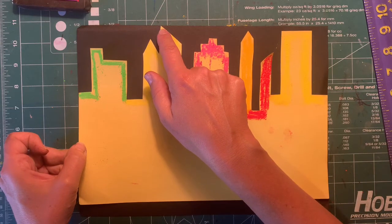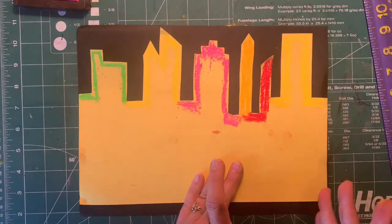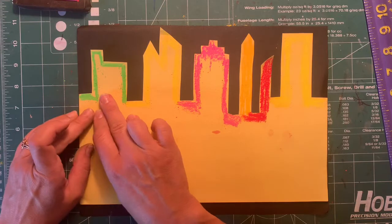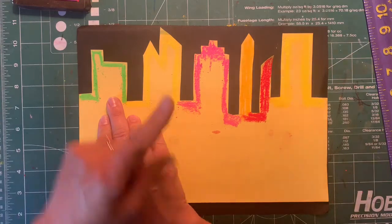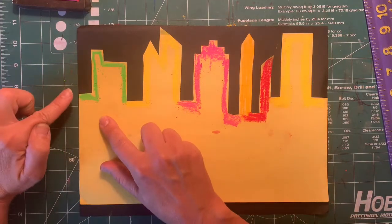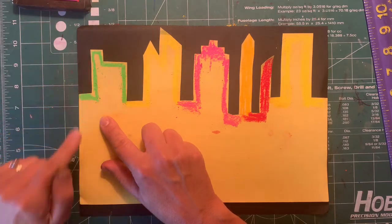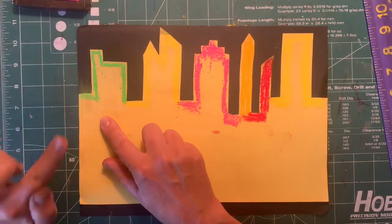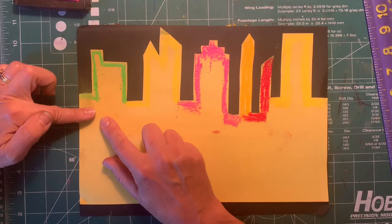See how close it is? You can even touch the top if you want. Your tallest building should almost touch the top, and then your left and right edges should be lined up perfectly with the black paper. With one hand you're going to hold your building steady so you don't rip it, and with your other hand — I'm left-handed so I'm using my left pointer finger — you're going to start on the stencil and rub the chalk onto the black paper. My advice is to only go one direction; don't go back and forth because you might rip your stencil.